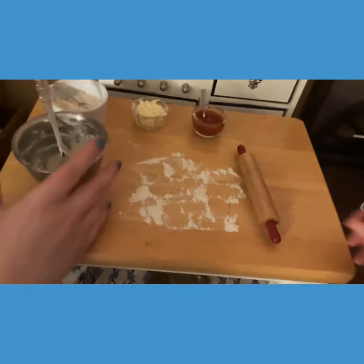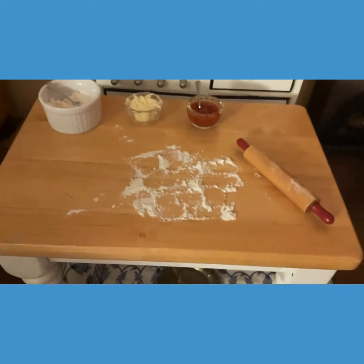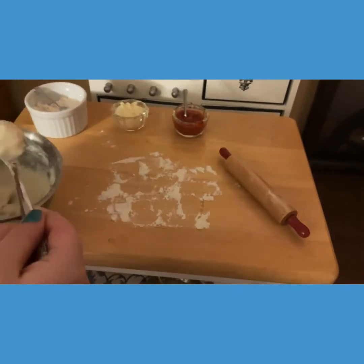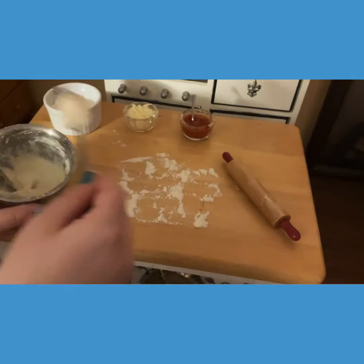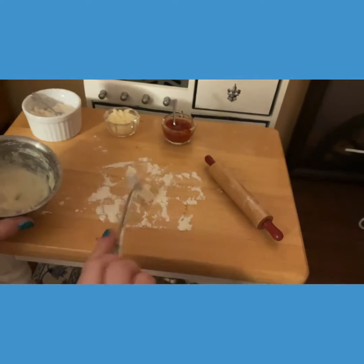It's also important to put some flour on your rolling pin so that doesn't stick either. Alright Rebecca, go ahead and put out the dough — it's kind of wet, so that's also why this flour is here. It's going to help. We're just going to rolling pin this into a pizza.